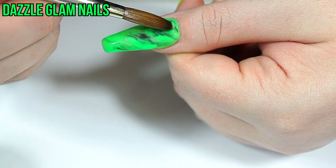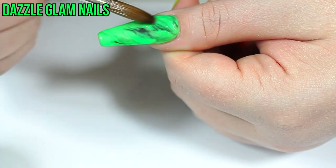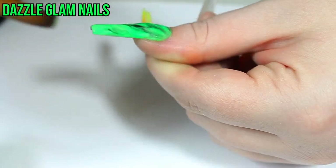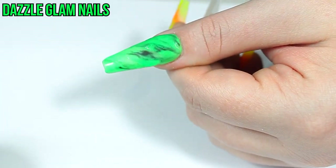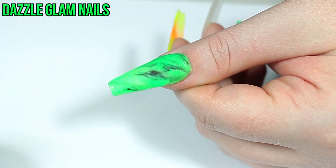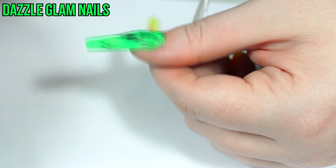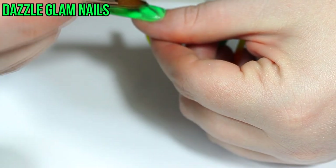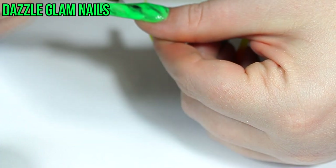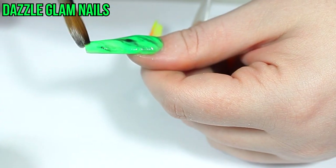To make the acrylic marble look more realistic, I always go in with the lighter shade — in this case the green — and go over the black to sort of fade it a little bit so it's not so harsh. This gives the marble a more realistic effect. This method can be used with any type of marble you're doing with acrylic: just use the lighter color to go over the dark areas to tone them down so they're not too harsh.